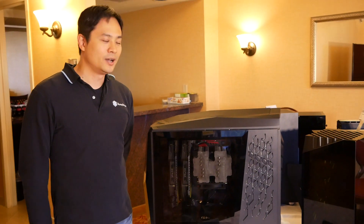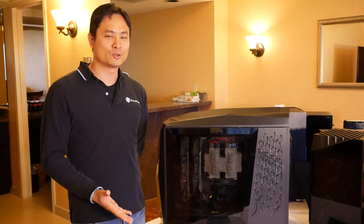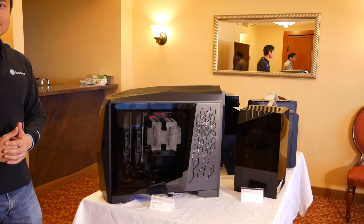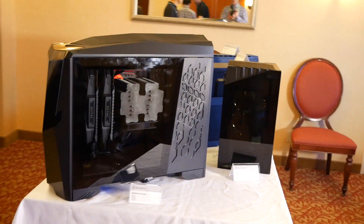Hi everyone, this is Tony from Silverstone Technology, here at the CES 2019 suite. At this show we're launching for the first time a Raven prototype case.